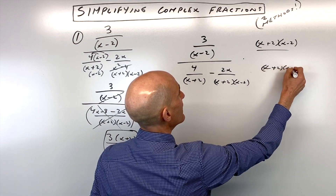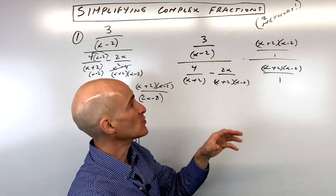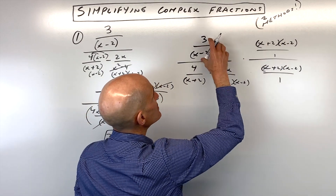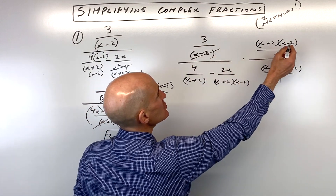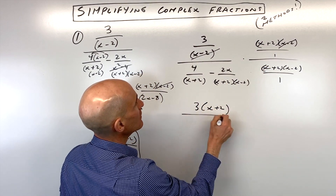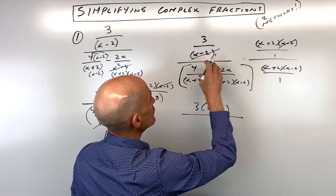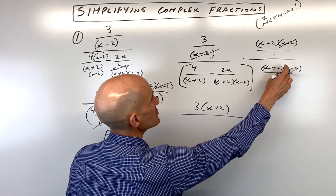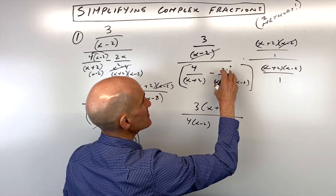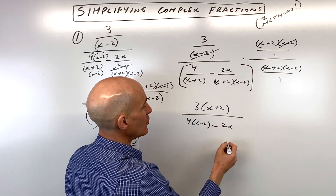Anything divided by itself is one, so when you multiply by one, it's not going to change this fraction — it's just going to change the way that it looks. When we distribute this, notice how the x minus twos cancel, so we just have 3 times (x + 2). In the denominator, when we distribute to the first fraction, the x plus twos cancel, so we have 4 times (x − 2). When we distribute to the second fraction, the (x + 2)(x − 2) cancel, and we're just left with 2x.